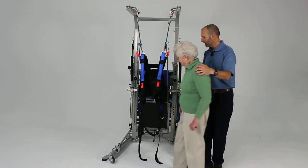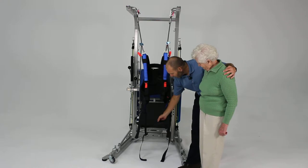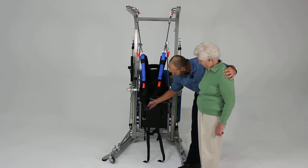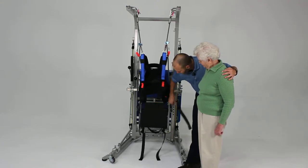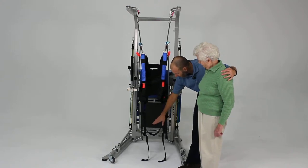You'll also notice the pelvic strap in place — that's going to go behind the patient's bottom under the gluteal fold. We have that hanging in place already from these two blue loops — the two blue webbing loops hanging from the bottom of the harness — so it's already hanging in place and centered.